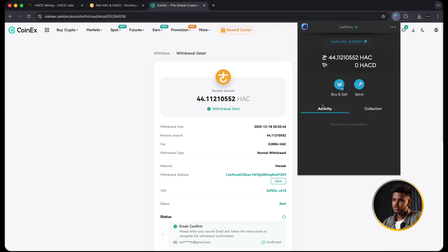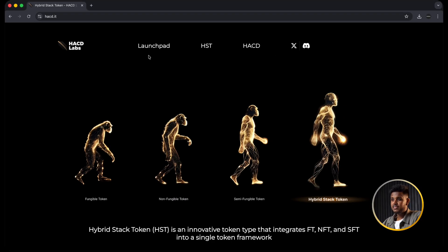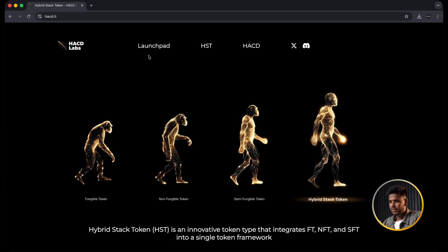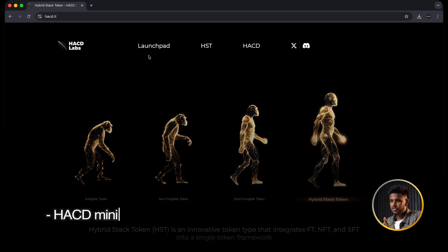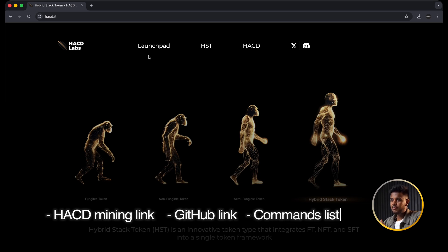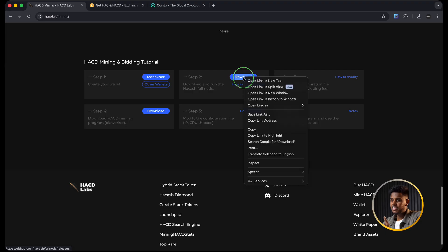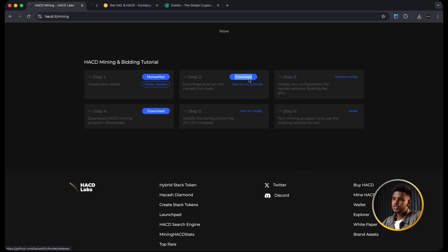Note this: under this video I have put a doc link in the description. Open that doc - inside it you will find the official Hakash documentation link, the GitHub repo link for the full node, and all the terminal commands I'm using for this video, so you don't have to memorize anything. You can just copy and paste from there while you follow along with me. Think of that doc as your cheat sheet and this video as your voice guide.